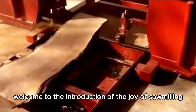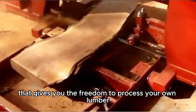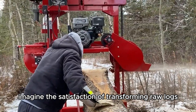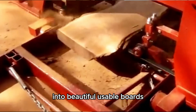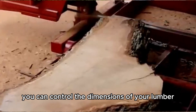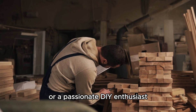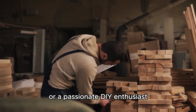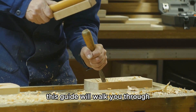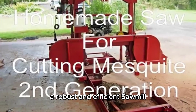Welcome to the introduction of the joy of sawmilling. Building your own sawmill is a rewarding project that gives you the freedom to process your own lumber. Imagine the satisfaction of transforming raw logs into beautiful, usable boards. With a homemade sawmill, you can control the dimensions of your lumber, ensuring it perfectly suits your needs. Whether you're a seasoned woodworker or a passionate DIY enthusiast, building a sawmill opens up a world of possibilities. This guide will walk you through the process of constructing a robust and efficient sawmill.